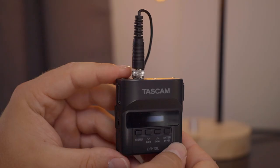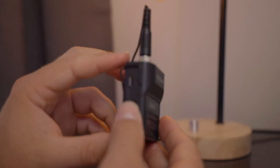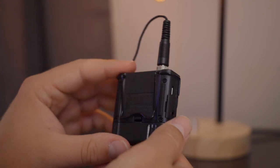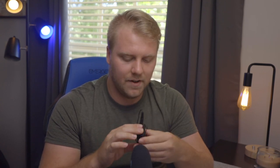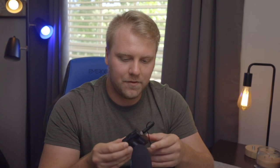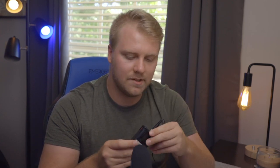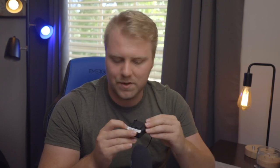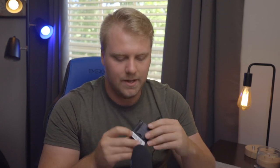It does have a belt clip, so you can clip it to your pants or belt — very tight, very firm, that is not coming off. I almost think this is a tighter clip than some of the Sennheiser packs I've used. So it is very secure. The build quality is kind of like a tough plastic, but very sturdy and feels firm. I have put this mic in so many places and it's done great. I don't know if it's waterproof — I doubt it — but it is a solid little mic.